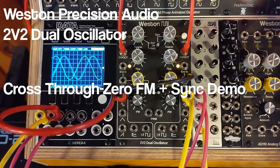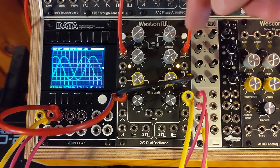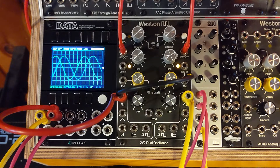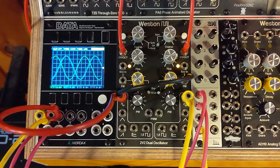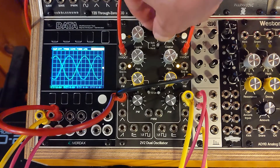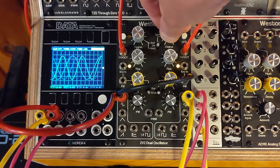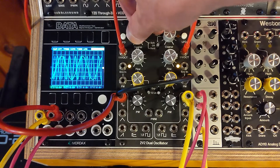Hey everyone, it's a quick video here demoing a request, just showing a little bit of the TZFM modulation on the 2v2 dual oscillator along with sync. So we have just two sine waves for simplicity here — the right side is in green, and the left side, which you're not hearing right now, through the mixer is in blue.